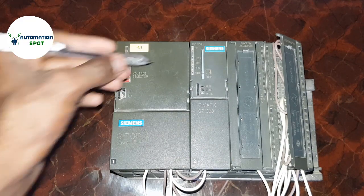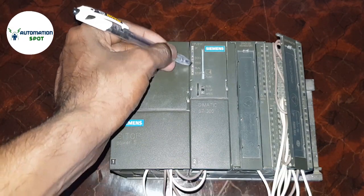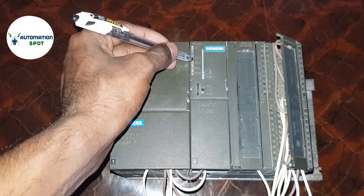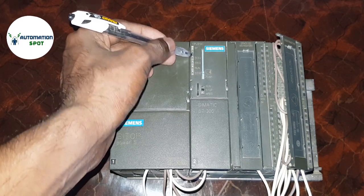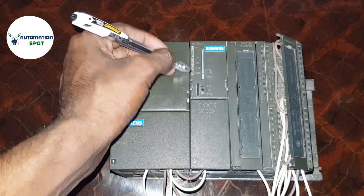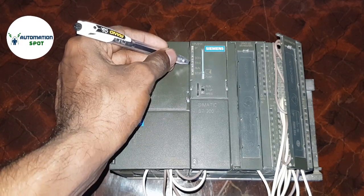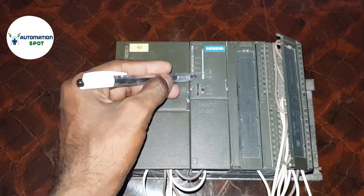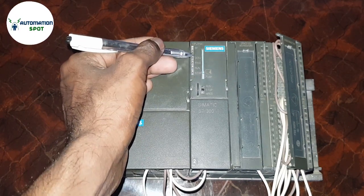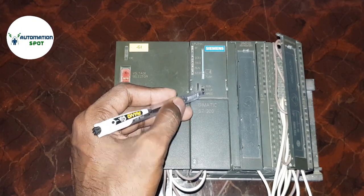Now moving to the CPU section — here you can see the LED light status. These LEDs are for error indication, supply status, memory card status, run LED, and stop LED. If you are performing a master reset, the LED will indicate all status here.